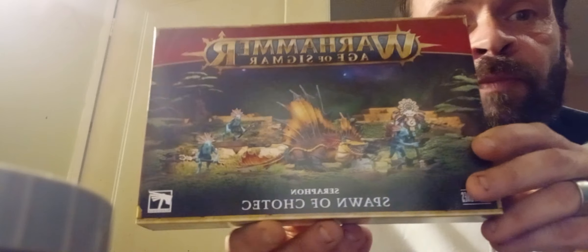Hi and welcome, this is Jam Jar 43 for another unboxing of the Seraphon models — in the hobby kitchen cooking up some awesome stuff and bringing you some dino spice just for the Saturday of it. We've got the Spawn of Tlaxtl with the Salamander and the skinks — pretty awesome model.